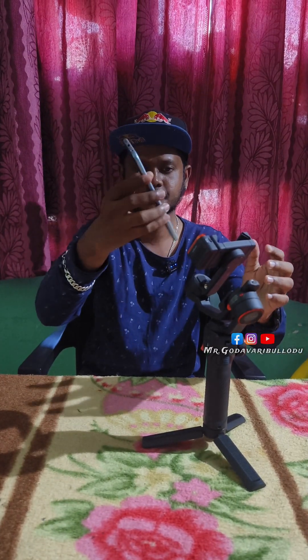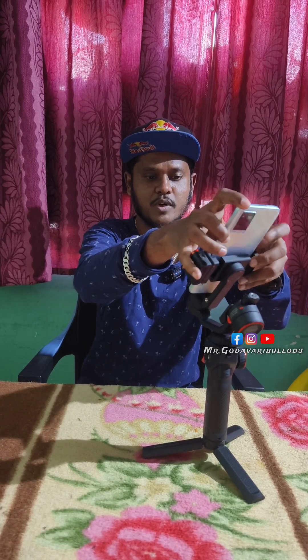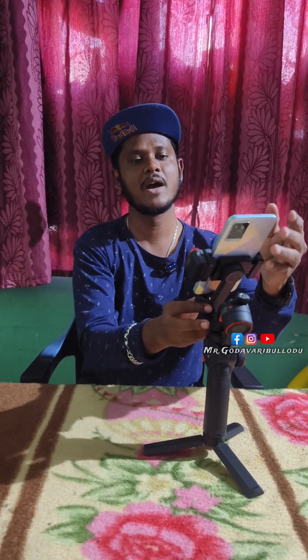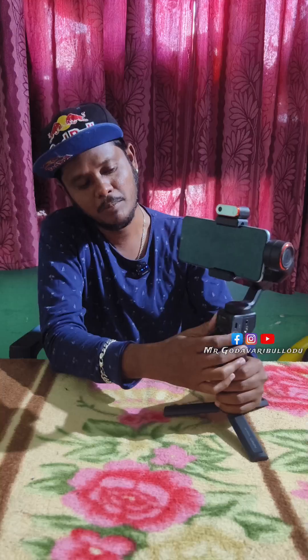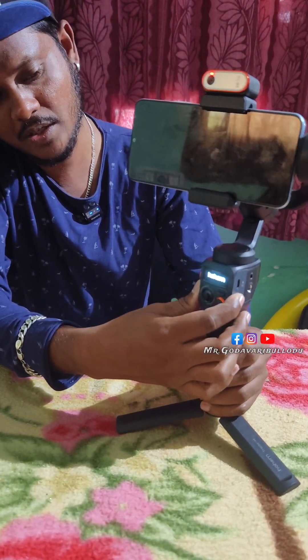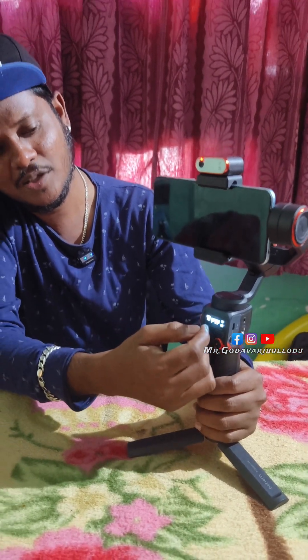I will turn off the rear side. We have to balance it — check the back side and check the tilt. We have to choose mobile. We are pressing the power button on the gimbal and holding it for 3 seconds. It will be fine. This is the OLED display.